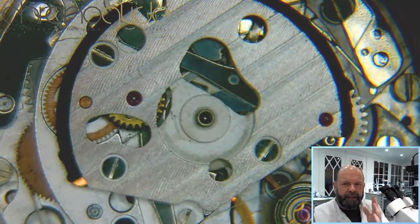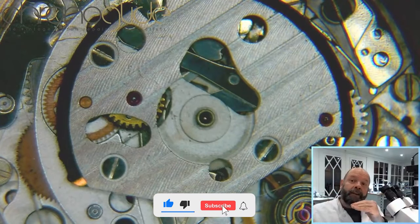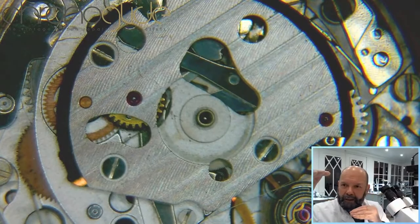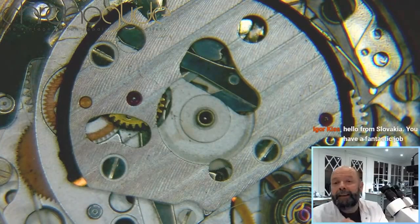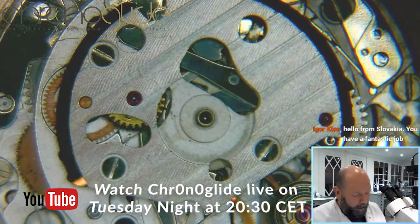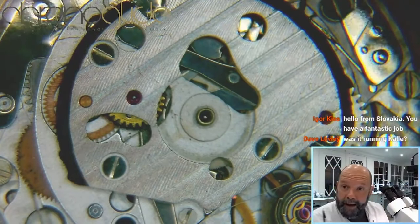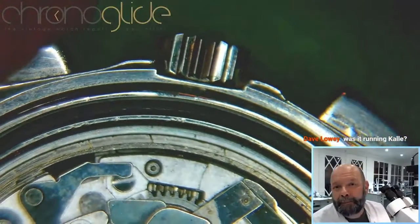I like to disassemble this automatic winding module because the 7750 from Valjoux or ETA is layer upon layer upon layer. I'd like to disassemble just the automatic winding module which is on top, and then take it out of the case and release the power.